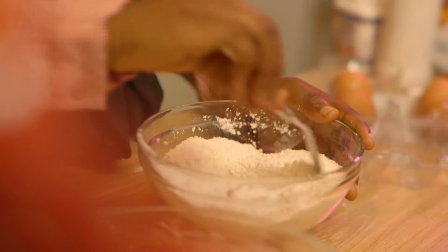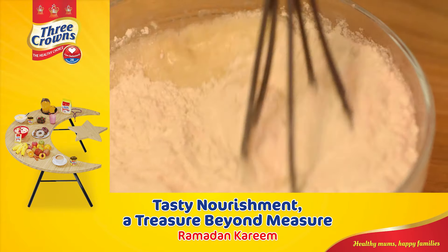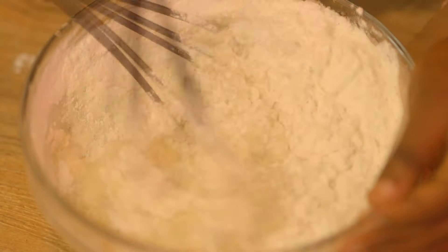I'm going to mix the dry ingredients and then add the dry mixture to the wet mixture. I'll mix this until it's almost completely smooth, but you shouldn't over-mix.